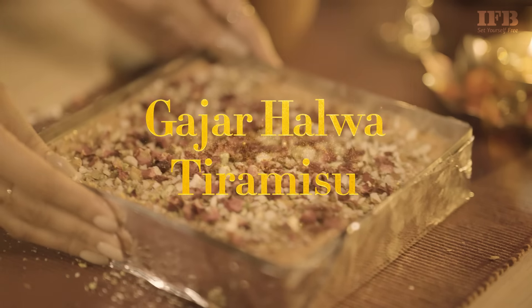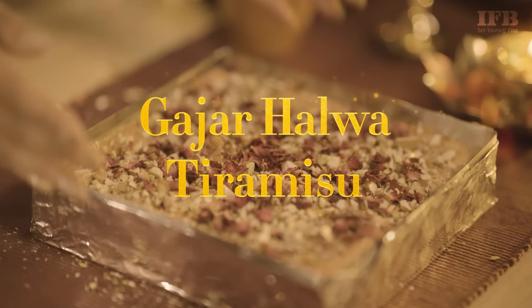This Navratri, reinvent cooking desserts with this innovative fusion recipe of Gajar Halwa Tiramisu — the magic of IFB Spice Secrets.